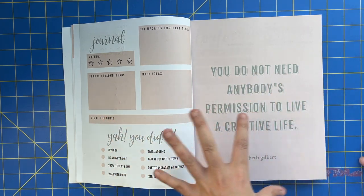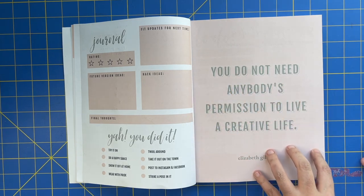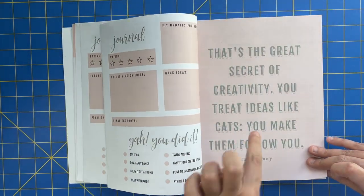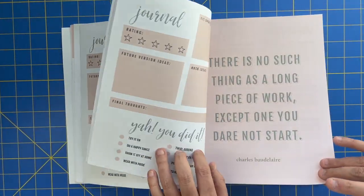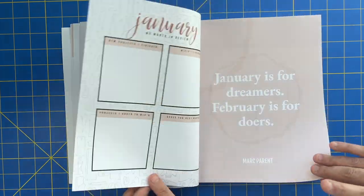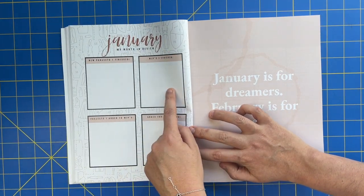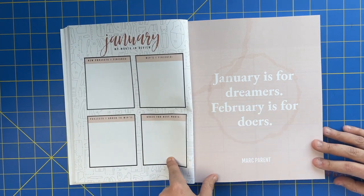In between each of those project planners is another full page for a quote — all about creativity and inspiration, just to keep you going. So you'll have a quote page, then three project pages, then a quote page and three more project pages — this goes through five times. Every month you have five project planner sets and five quotes. At the end of the month, you have a month-in-review page: projects I finished, works in progress I finished, projects I added to my works in progress, and my goals for the next month.